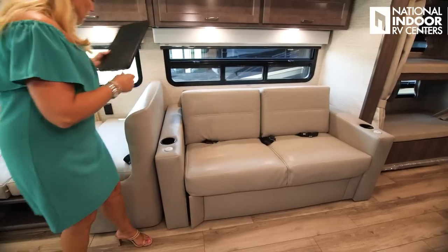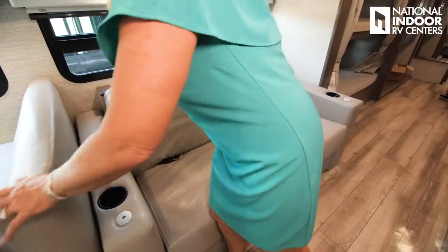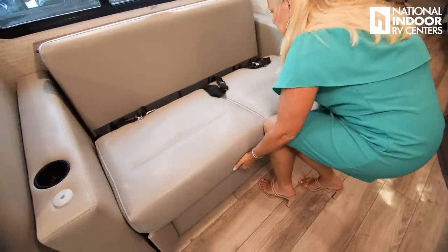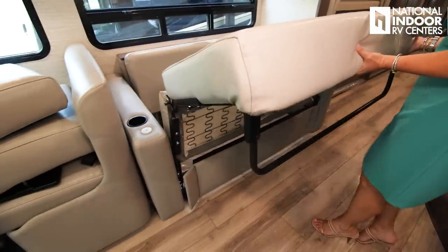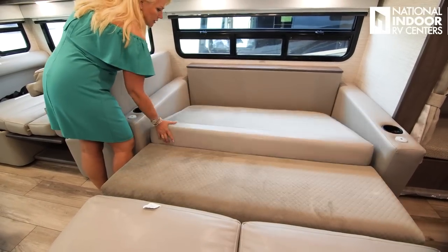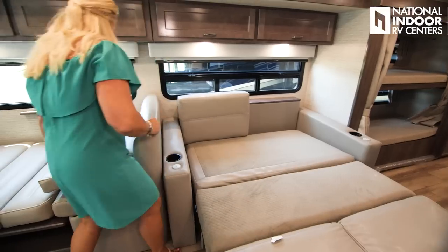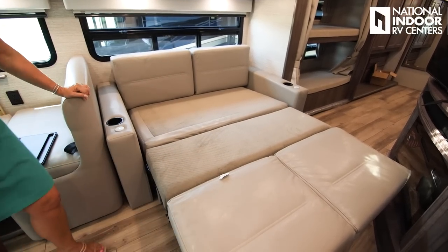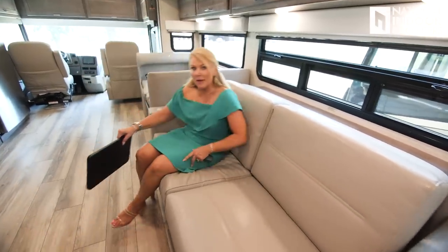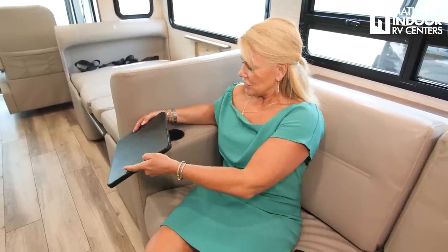Now let's convert the sofa into a jackknife sleeper. Take off the back cushions, then lift up, pull forward, and a little leg comes out. Pull the back cushion forward, and there's your bed for two full-size adults. You can put the cushions back for a cushioned headboard. Then while sitting in the living room area, there's a little desktop — just insert the post into the silver disc on either side of the sofa to get a dinner tray, iPad station, or computer station. There's a cup holder here too.